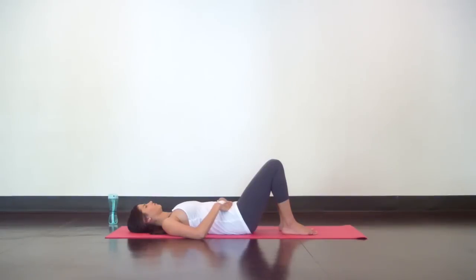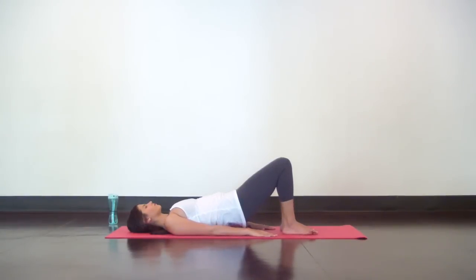Hold your next pelvic tilt with your belly firm and your back flat on the mat, and take your hands down by your sides for some bridge lifts. Keep the pelvic tilt and slowly peel your hips and spine up off the mat. You're going to feel weight transfer into your shoulders — that's good. Even the weight out in your feet and keep your knees pressing forward. With all of this engagement, slowly lower down the same way you came in: upper back lowers, middle back, lower back, and hips.